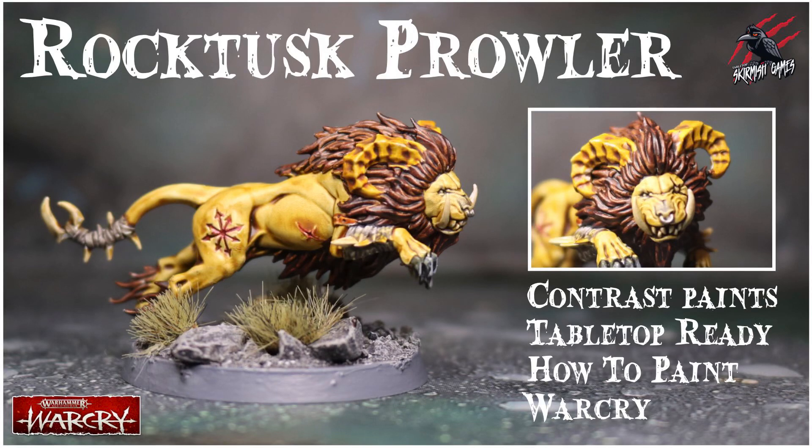Welcome to Tabletop Skirmish Games, I'm Lee, and in this video I'll show you how I painted the Rock Tusk Prowler from the Untamed Beasts using contrast paints to a tabletop ready standard.